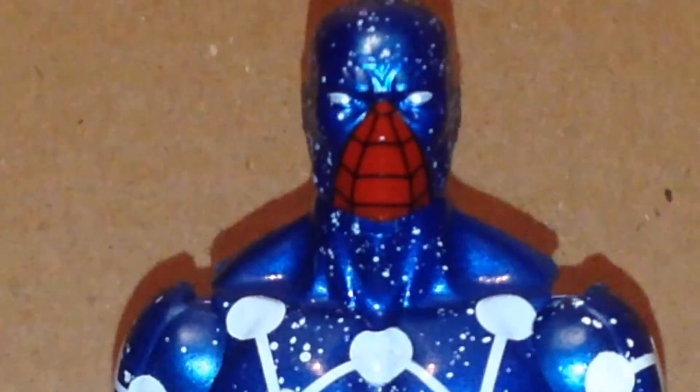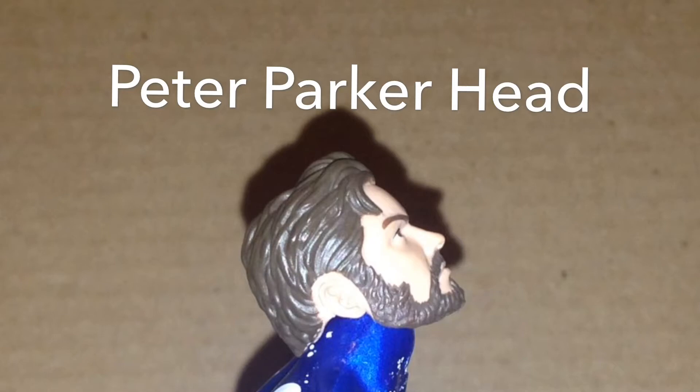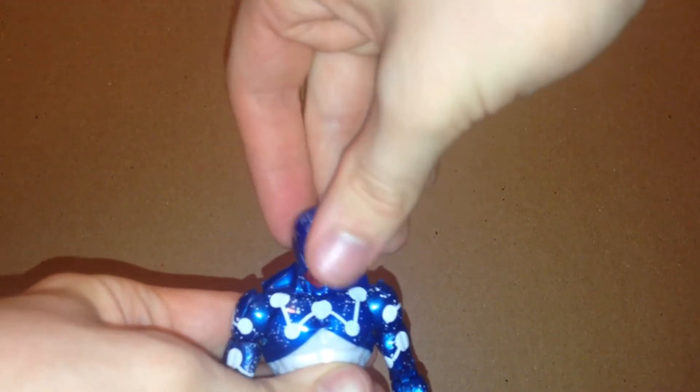The articulation is pretty nice. As you can see the head can do a full 360. It can also look up and down, and I'll show you what the other heads can look like when they look up. You do get some neck pivot in there, and it also looks down.